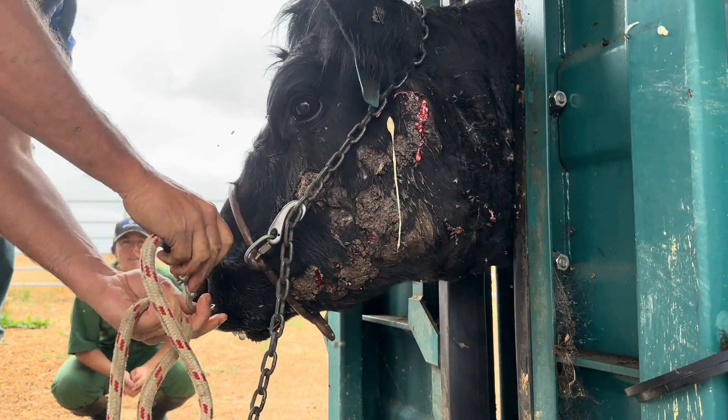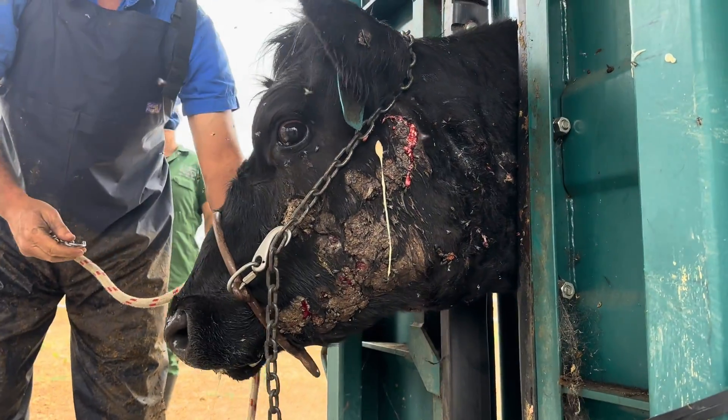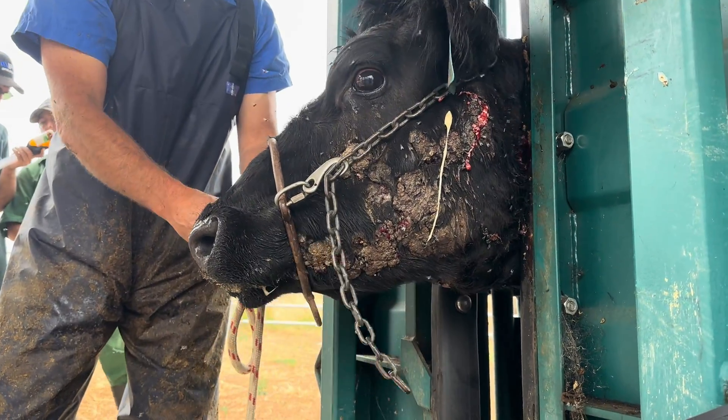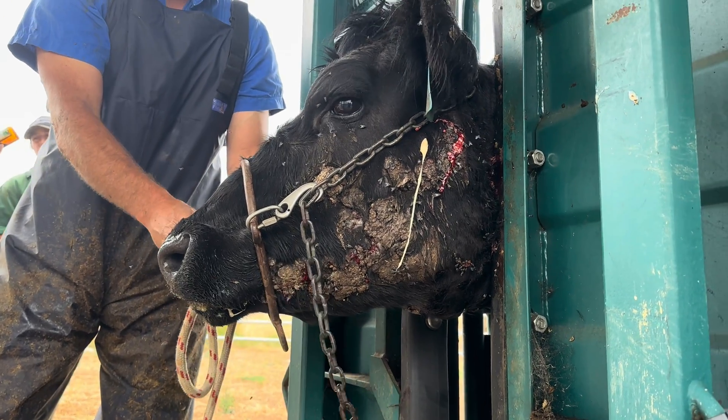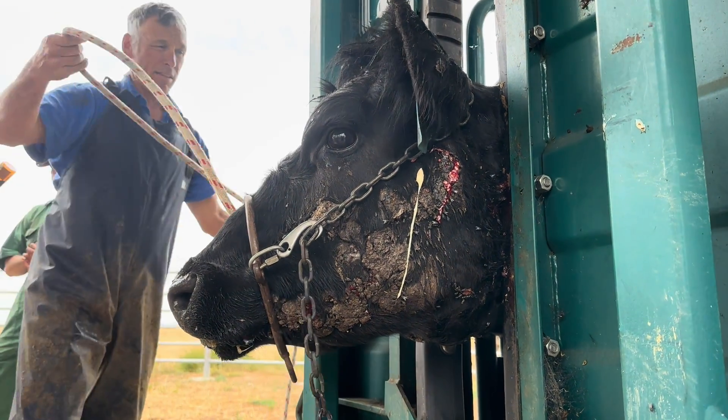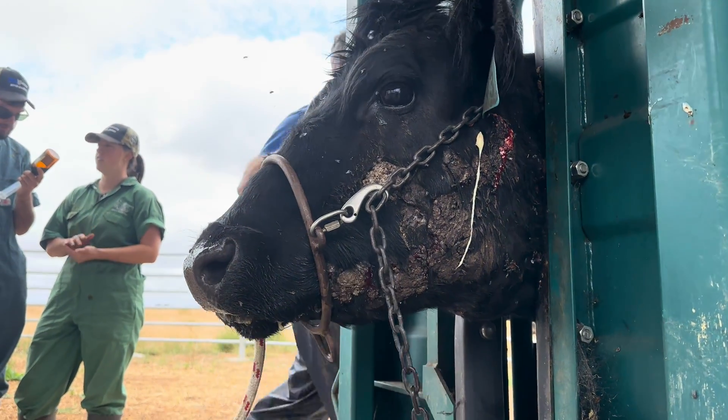We're going to swap sides. We can't really put her on a truck looking like this. So we'll see if we can hopefully clean her up enough and get another year out of her, get those twins. And then maybe things will kind of clear up.